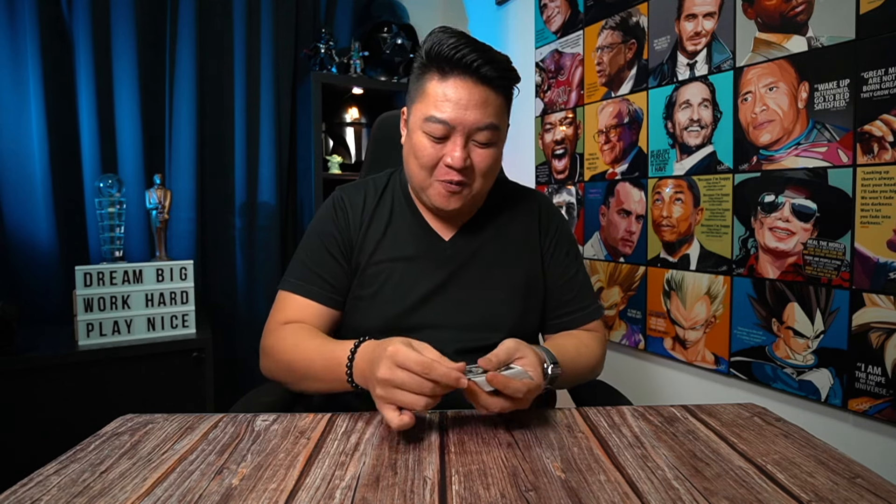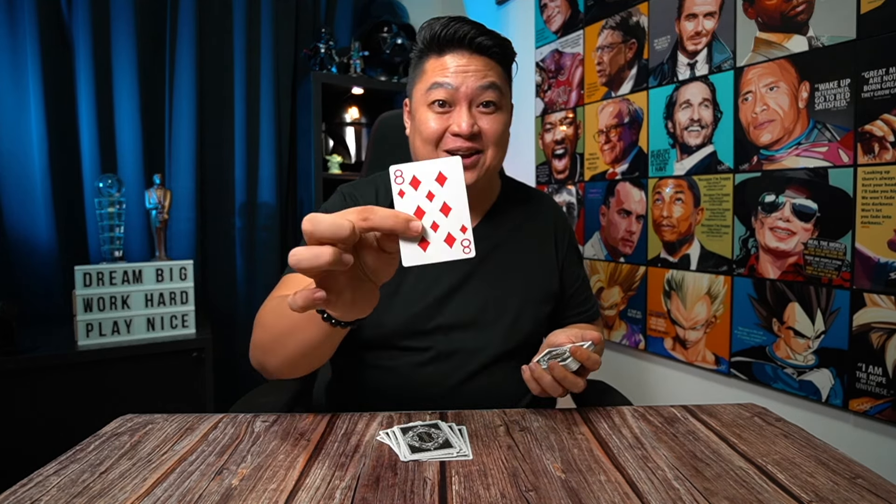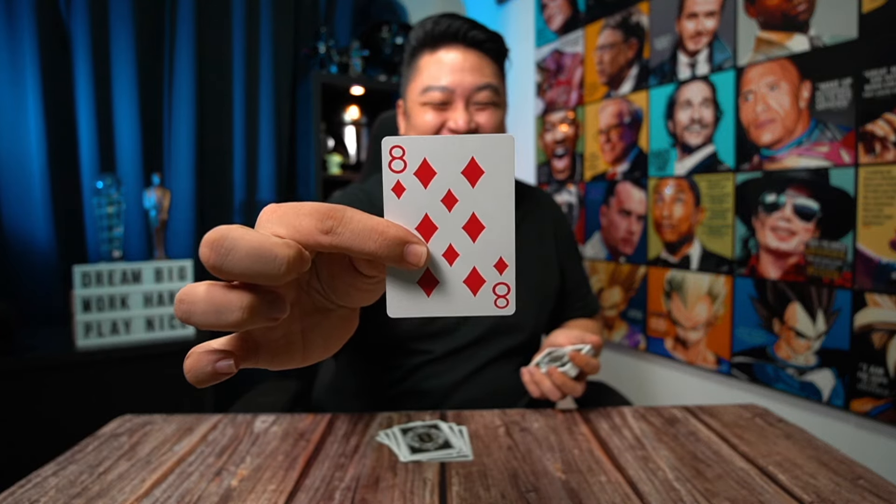Once they are happy, they stop. I say: 'While you were cutting, I was checking where your card is, and I know it is exactly on the 12th position.' One, two, three, four, five, six, seven, eight, nine, ten, eleven, twelve. 'What is the name of your card?' — the eight of diamonds. And it is the eight of diamonds!